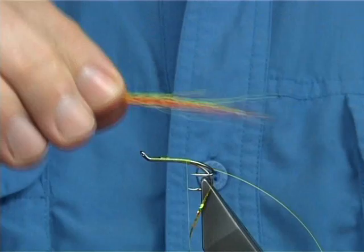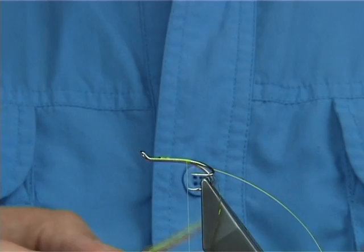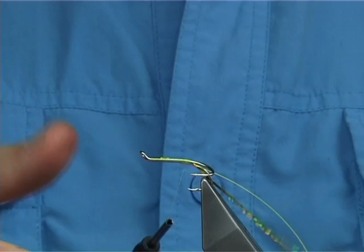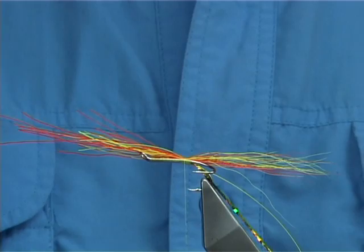I've already mixed a couple of colours together — the Chartreuse and the orange. Now just all you have to do is line them up. Don't overdo it with the fibres, don't overdress the fly. Now the length I like is normally around about twice the length of the hook — so there's one, two, and that's over the back. Tie it up at that tag length, just a couple of turns just to hold it. The reason I like doing the tag like that at the back is it stops the tail going round the bend of the hook.